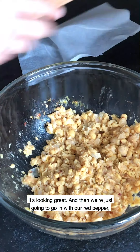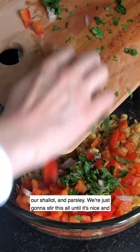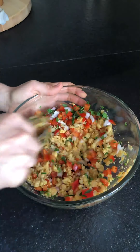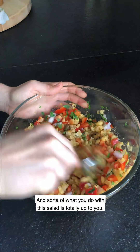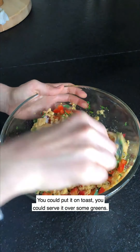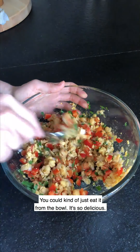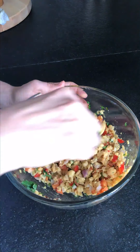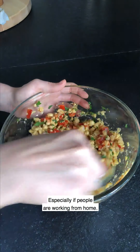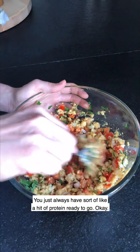This will be great. Then we're just going to go in with our red pepper, shallot, and parsley and stir everything together until it's nice and combined. What you do with this salad is totally up to you — you could put it on toast, serve it over some greens, or just eat it from the bowl. It's so delicious and it's one of those recipes that's nice to have in the fridge, especially while working from home. You always have a hit of protein ready to go.